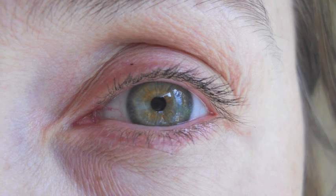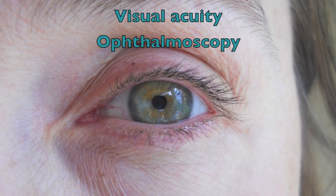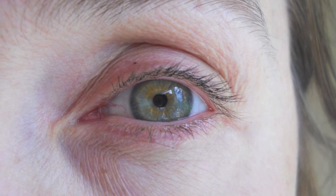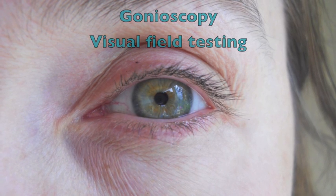If the IOP is found elevated, further evaluate the patient by determining visual acuity and performing ophthalmoscopy. The patient should be evaluated by an ophthalmologist with tests such as gonioscopy and visual field testing.